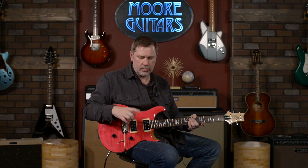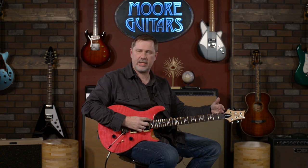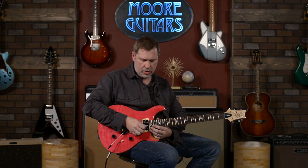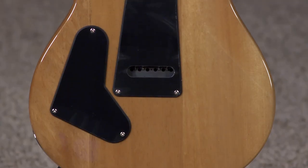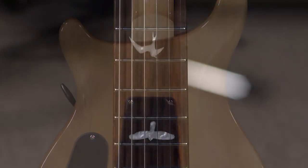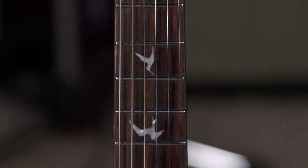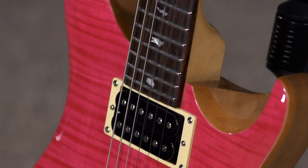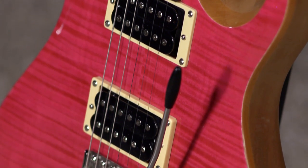We'll go through some of the specs of the guitar, run through some dirty sounds, do some clean sounds, and have a little fun with it. Custom 24 means 24 frets, so you've got basically two octaves to play with, though you gotta have kind of a small finger to get that one up there. It's a mahogany body, rosewood fretboard, and the 25-inch scale length, which is standard for Paul Reed Smith. The top does have a maple top.